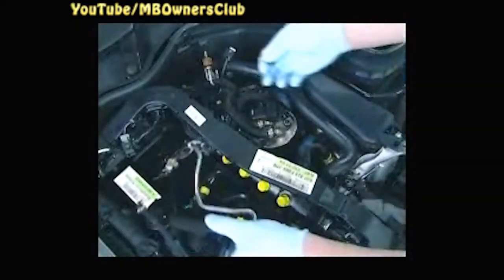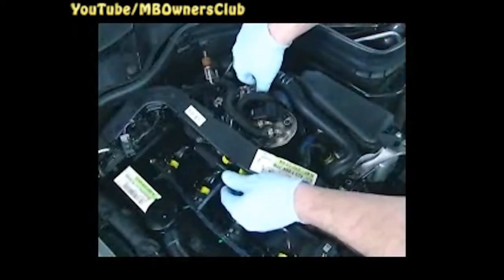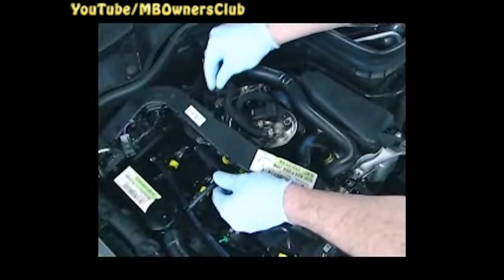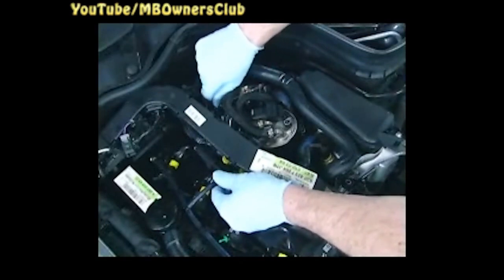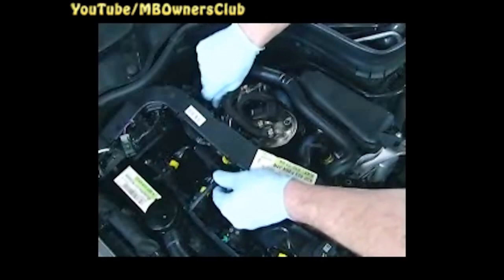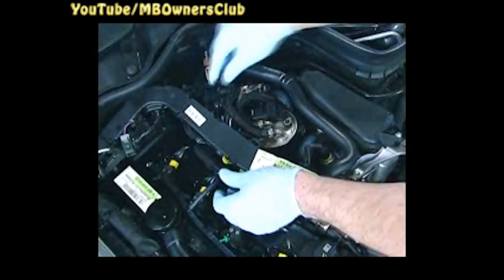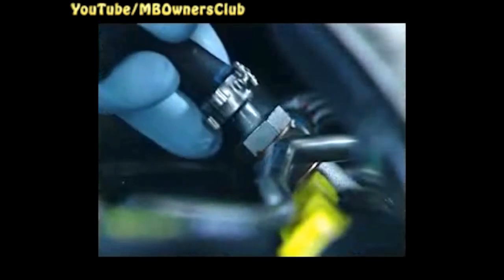Loosen the holder for the fuel filter supply at the inlet port shut-off actuator. You will need the bolt again in a moment. Insert the Venturi underneath the cable duct and fuel hose. Now attach the bolt loosely to the inlet port shut-off actuator.